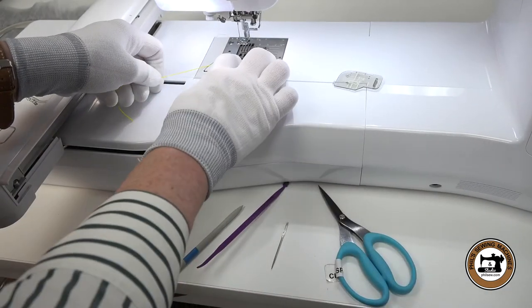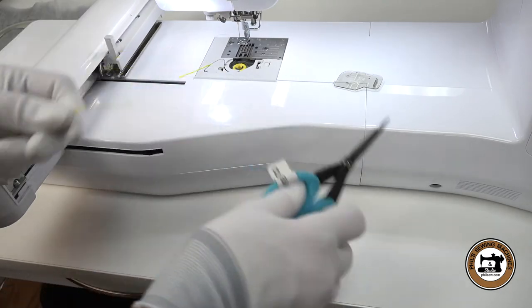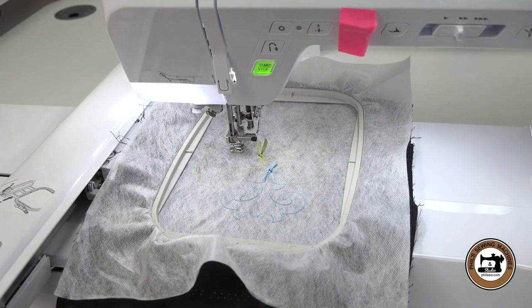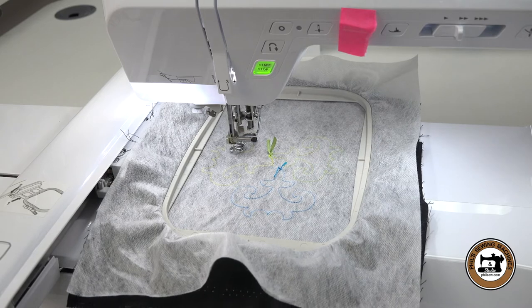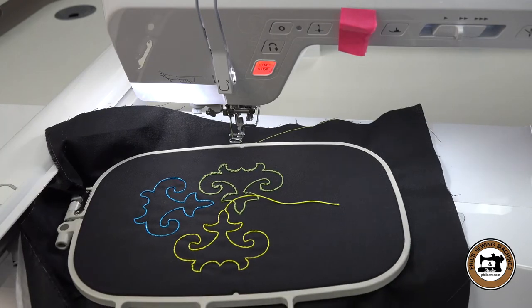For the next test sew, I'm going to try the Robeson Anton Embroidery Floss. We are re-threaded and ready to go again. It's kind of like watching paint dry when you're waiting for it to finish stitching, but when you see the end results it's like, wow, that is so neat. I really, really like it.